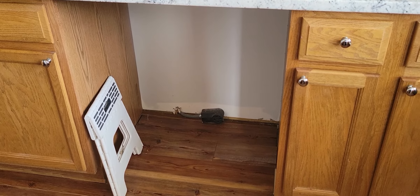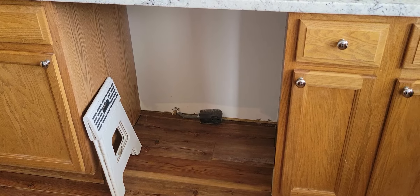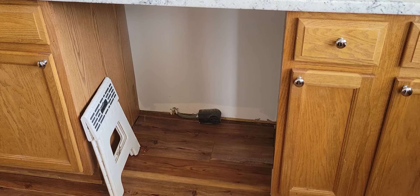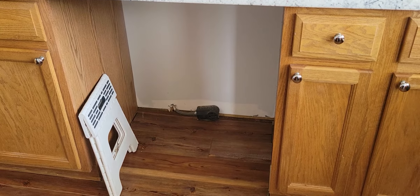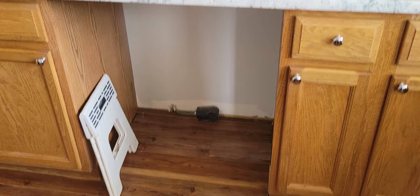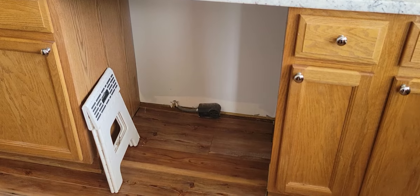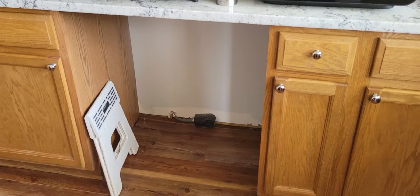I'm going to have some custom shelves built there, and I'm going to store some gadgets there — gadgets that aren't particularly on my counter but that I use in my videos. It'll be a great spot to keep them: easy access, off the floor, and not cluttered anywhere.